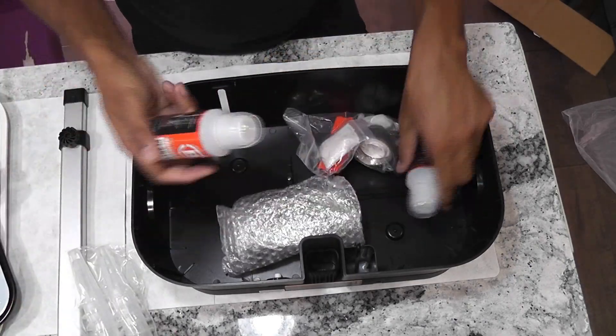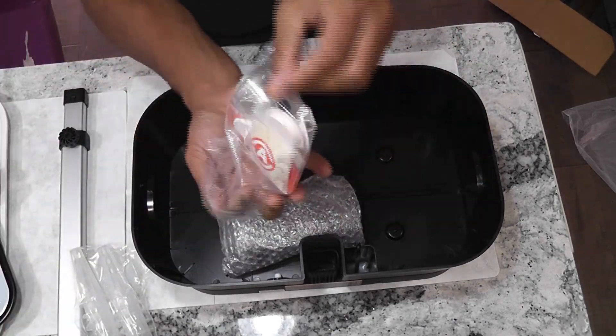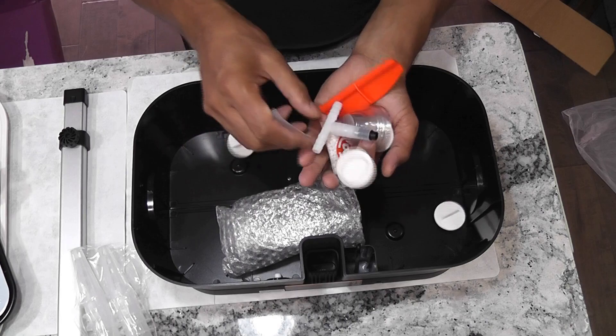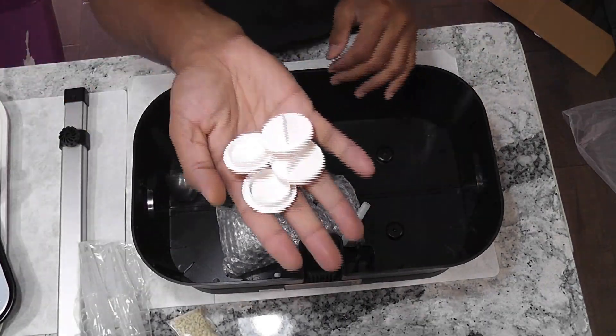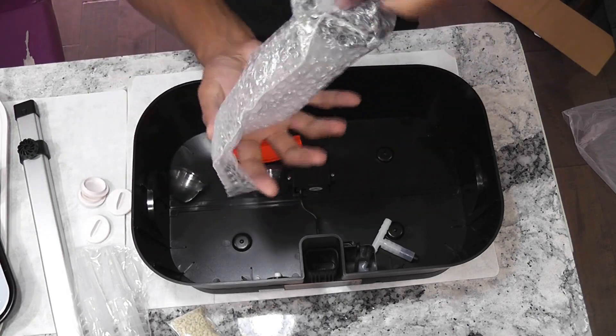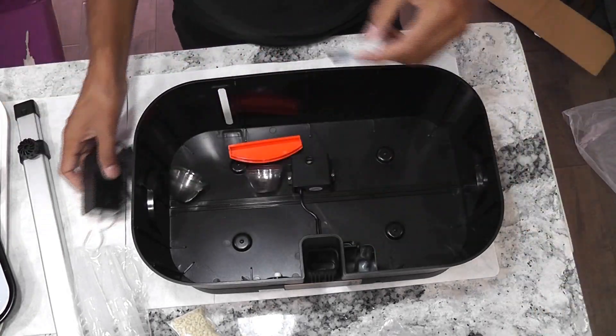This system comes with most accessories including some hole covers, pot baskets, sponges, nutrition, and domes. I wish they included stickers and support sticks as well, but we can easily manage without them.